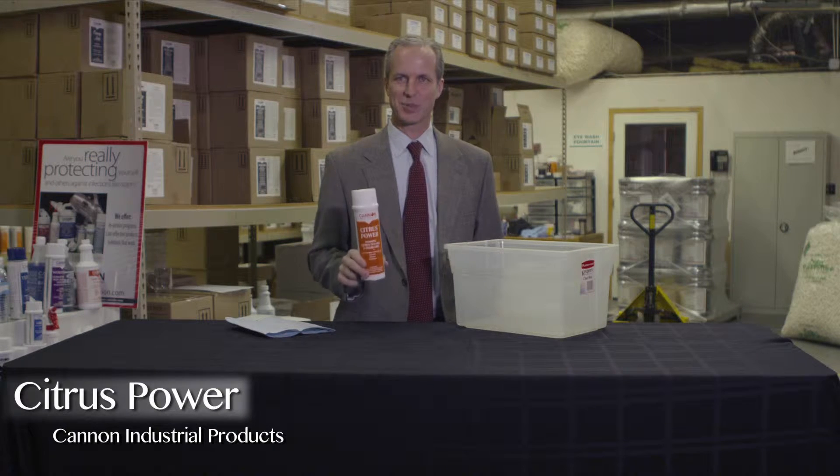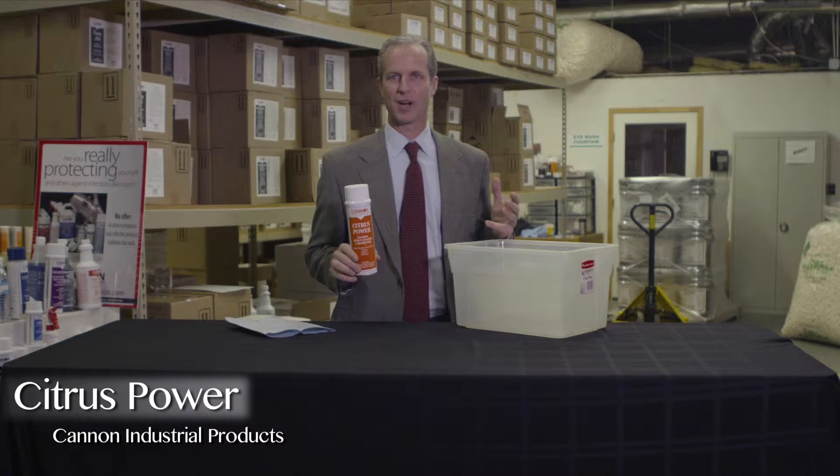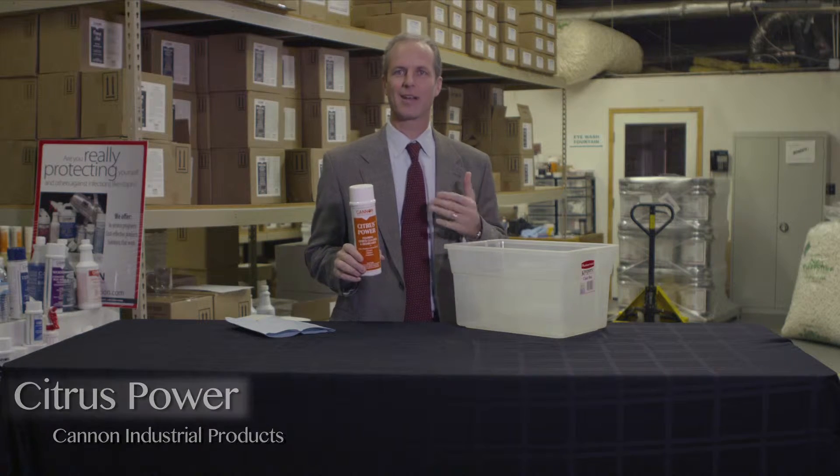The product I want to talk to you about is Citrus Power. I love this product. I love tacos, actually I like the product. I love my wife.